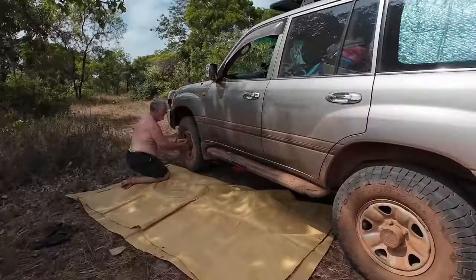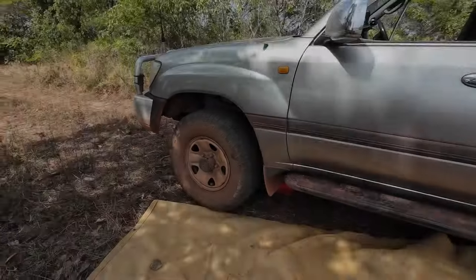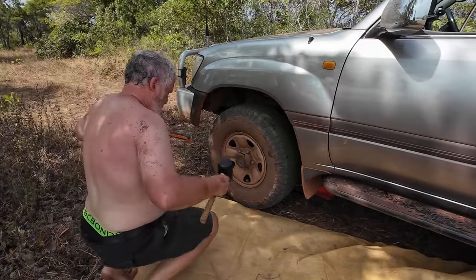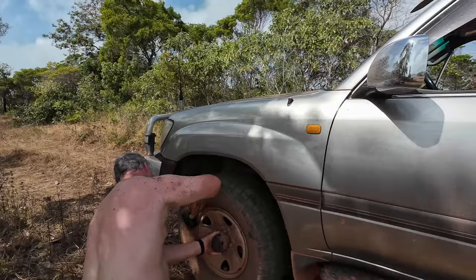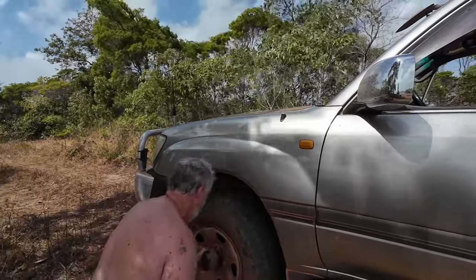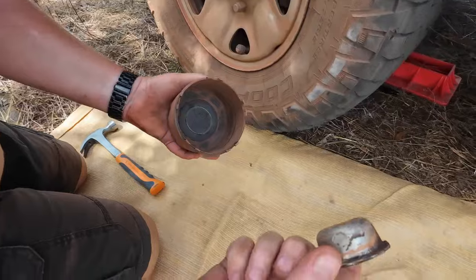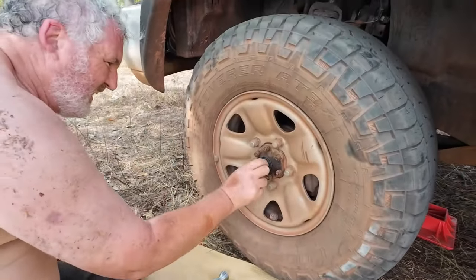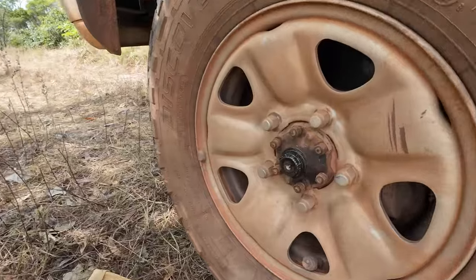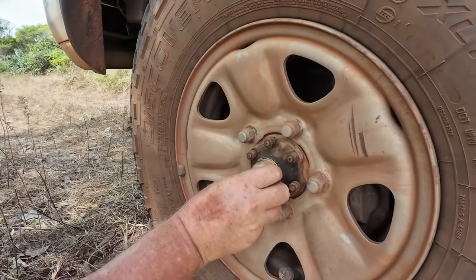I reckon this nut's come off. I can see it there. Can you get that off without taking the wheel off? Yeah. There it is. It's actually not as bad as it sounds — that's the spindle, and it's just a dust cap. That can just be knocked back on.